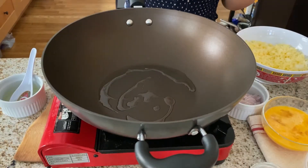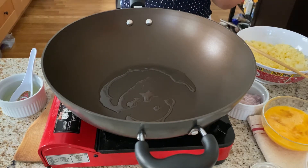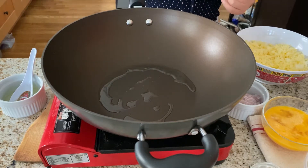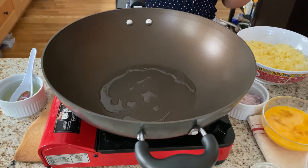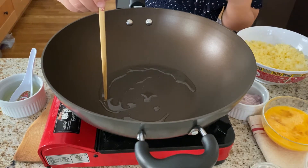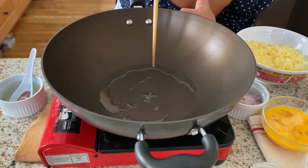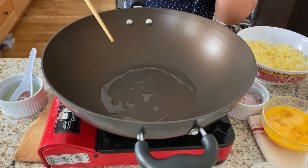To start, add half a tablespoon of canola oil and let it heat until it gets really hot. A trick my dad taught me: stick a chopstick in the oil and see if bubbles form around it. If you can see bubbles forming aggressively around the chopstick, that means the pan is hot enough.